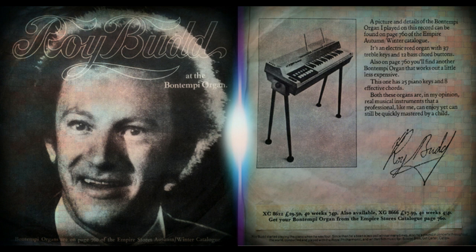Thank you, Colette. Now look up the Bon Tempi organ in your mail order catalogue. You'll see just how sturdy and well made, yet portable it is. Meanwhile I'll play something a little more restful.